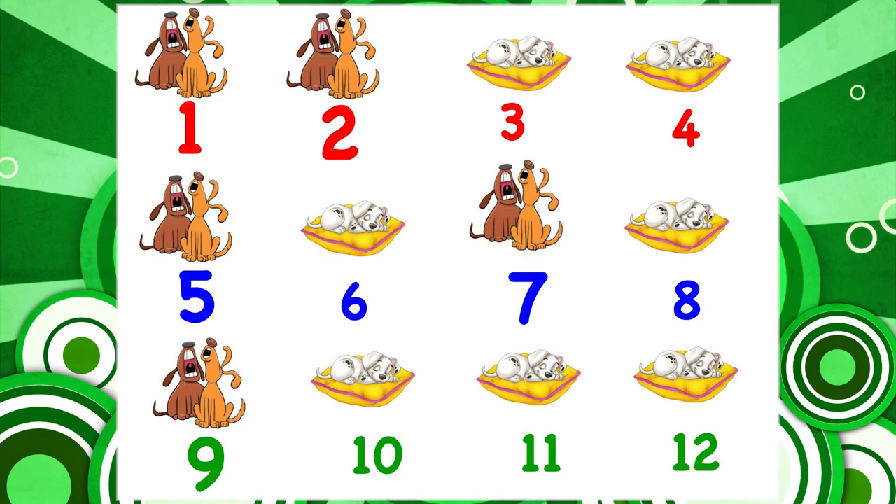Are you ready? 1, 2, here we go. 1, 2, 3, 4, 5, 6, 7, 8, 9, 10, 11, 12.